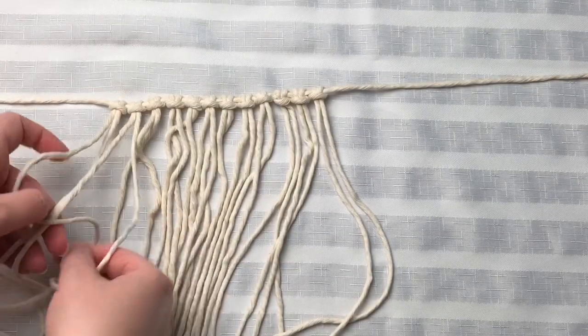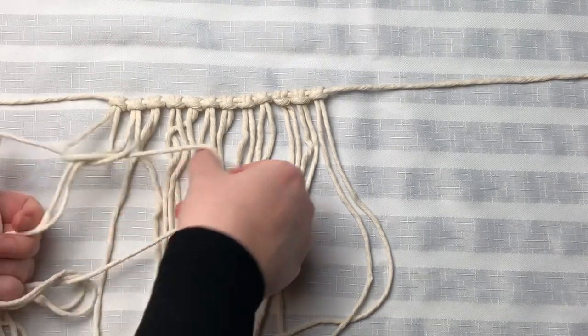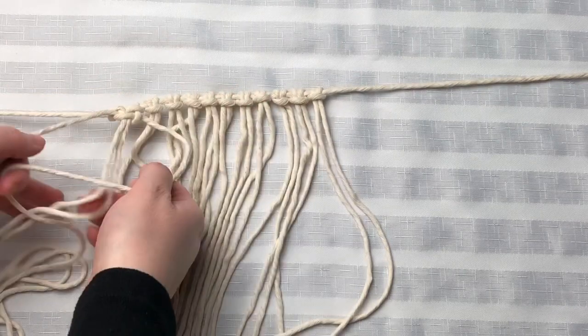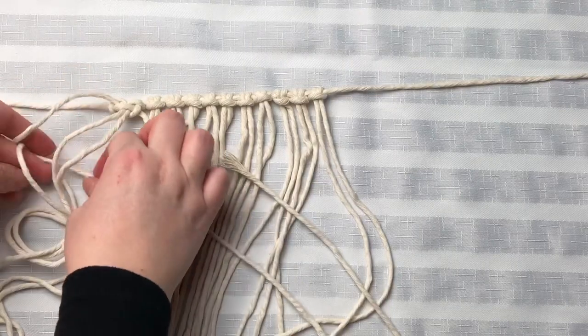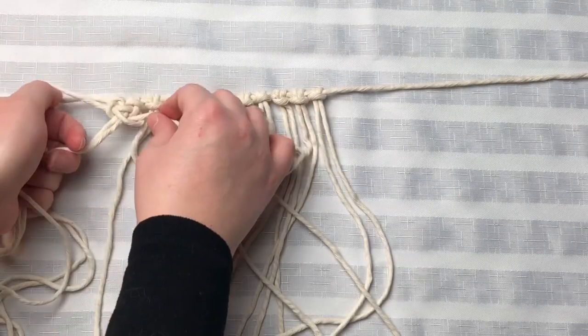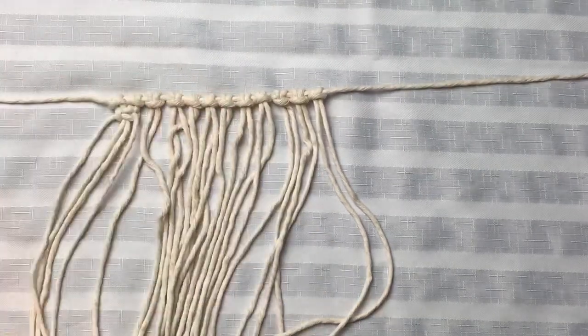Moving along, we're going to tie square knots straight across. As per usual, if I'm going too fast for you, I do have a knot tutorial playlist that I invite you to go check out. I'm going to keep the first knot in real time, but after that we're just going to speed through. So let's carry on with the rest of our square knots.